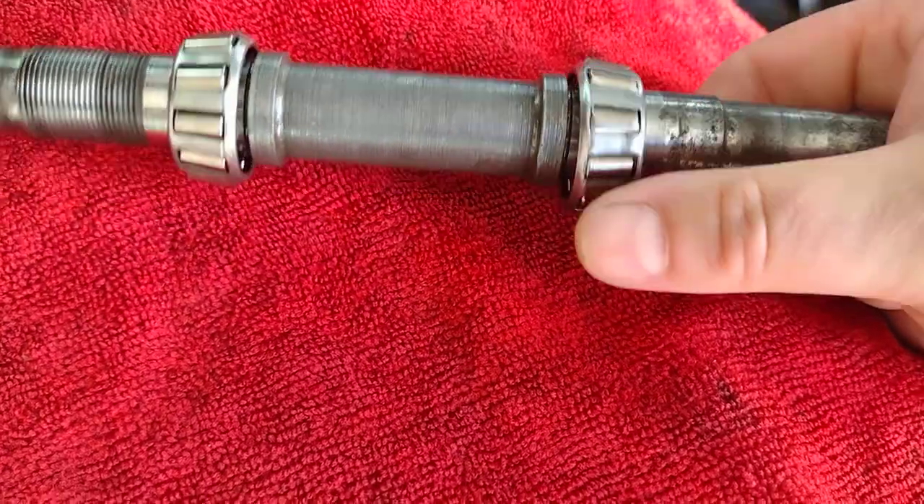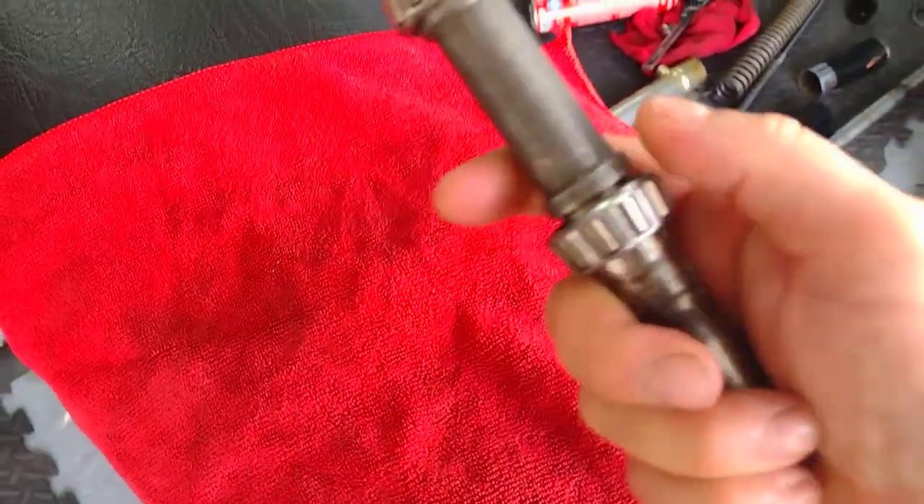Yeah, looks like I'm going to be spending a bit of money getting a replacement.